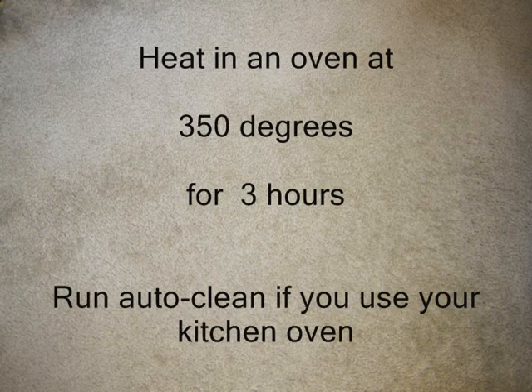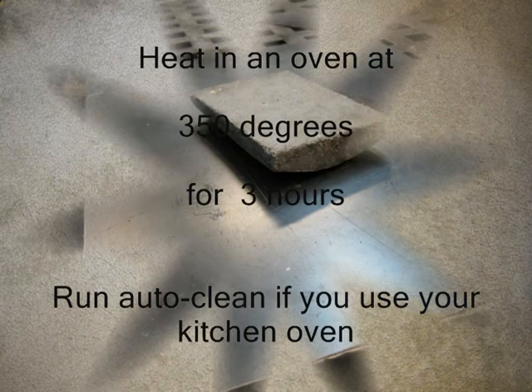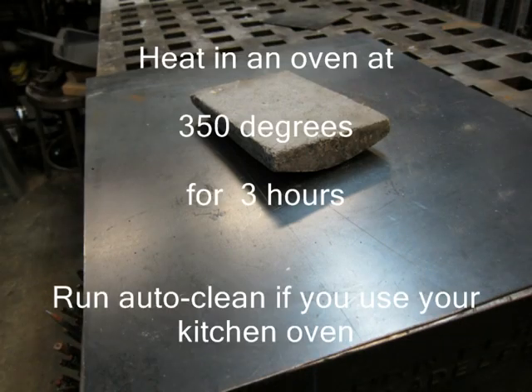If you have a fancy oven use it, but I use a kitchen oven: 350 degrees for three hours, and then run the auto clean. If you don't have an auto clean, don't use your oven.